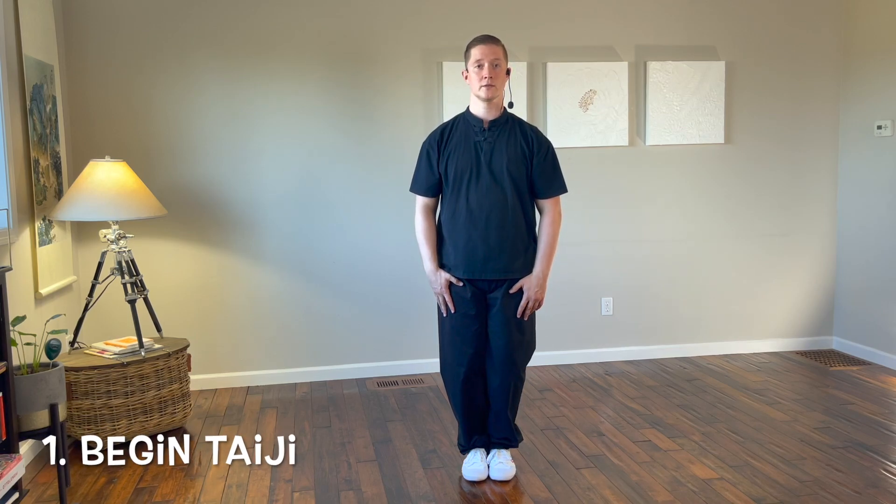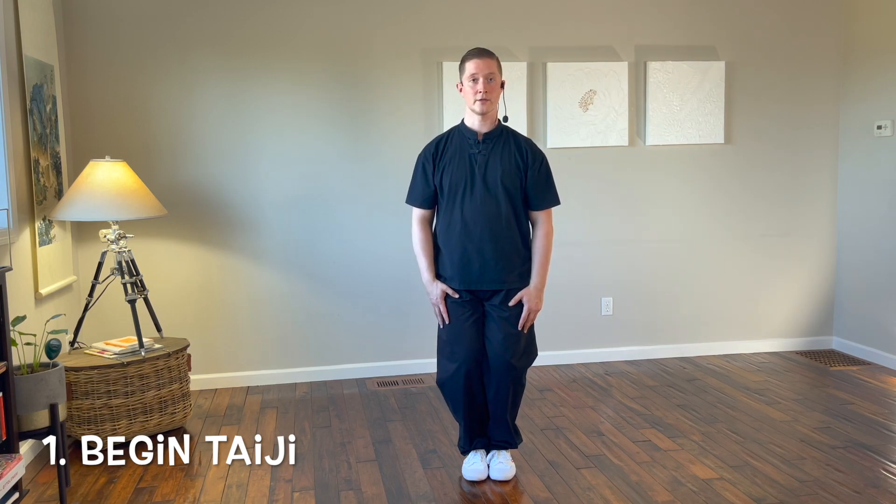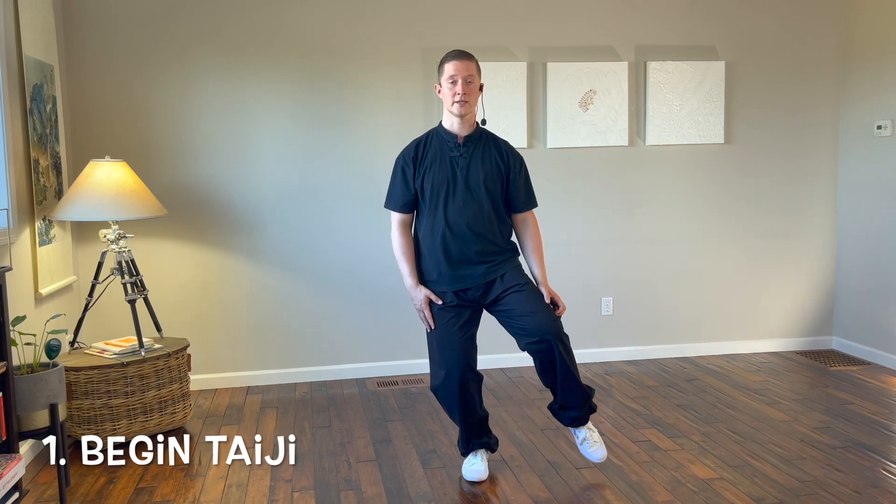Start with your feet together, weight even between both legs. Check your alignment, make sure all the Tai Chi principles are in place that we've talked about in previous videos. Begin by bending the knees, shift your weight into the right leg, step out with the left foot to the east, gently touching with the left toe.